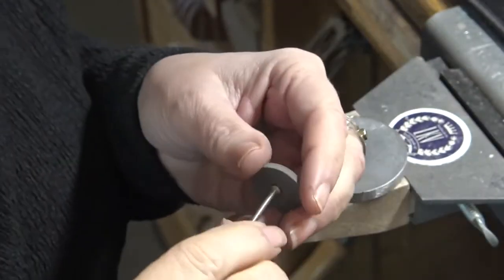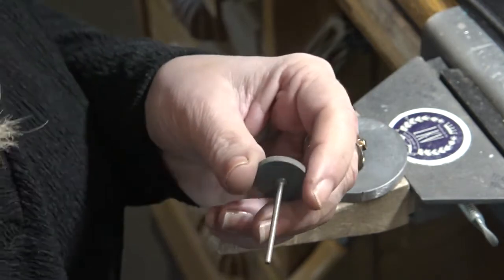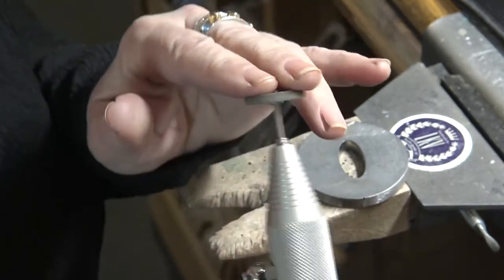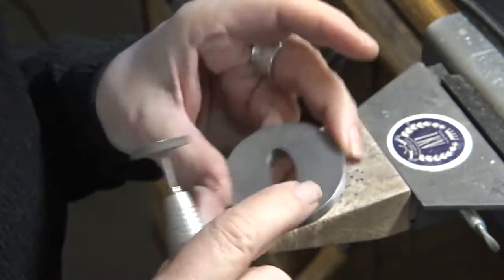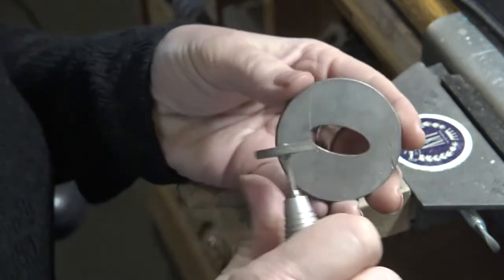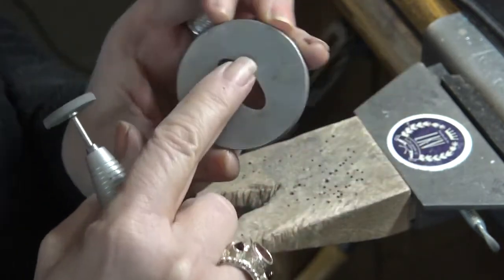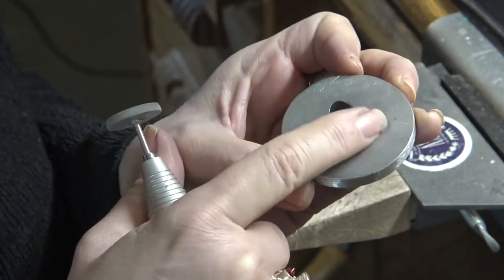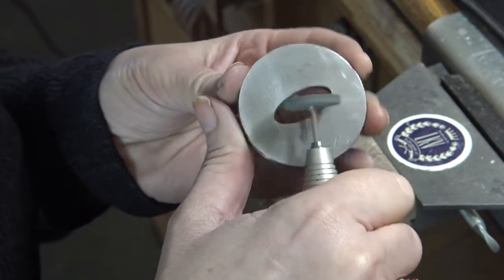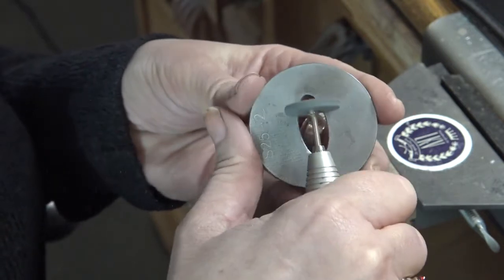This is a pumice wheel — you can buy different grits. You want to use one that's probably medium for this, though coarse works too. You're going to put it into your flex shaft. You could also use a Timo tip if you use those — they're on my class supply list. They're a rubber tip, cylinder shaped. What you do is just go over those edges a little bit. This die is marked — it says S25-2 on the front — so I know which side is the front. I just go over the sides and take off that rough edge. It only takes a few minutes.